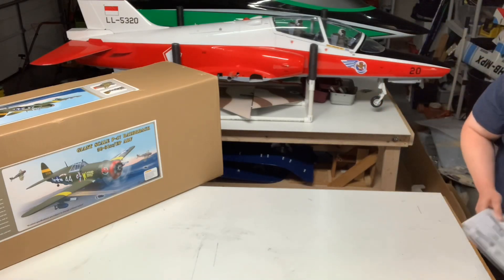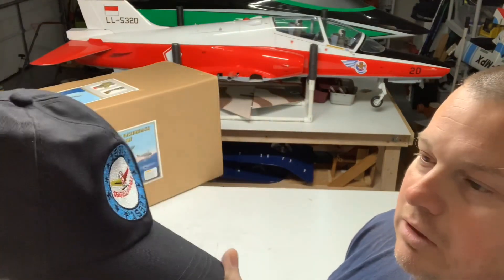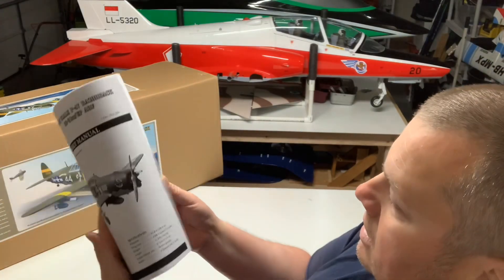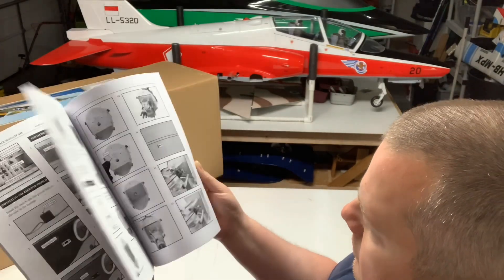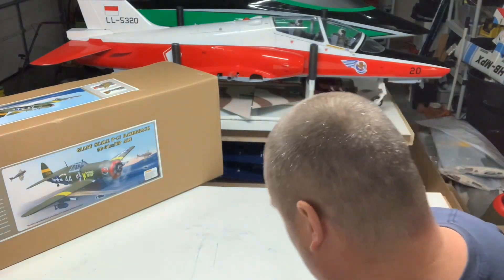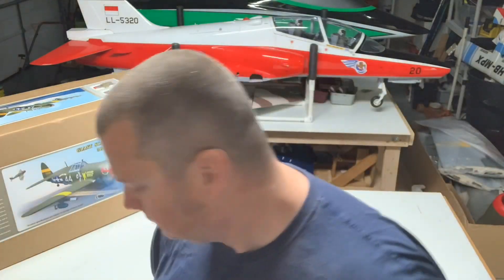Looks like we got a hat — 1998 Seagull Models. Not really much of a hat guy, but I'm sure I can give it to someone in the club. Obviously got your manual, which actually looks fairly detailed, which is always nice. This is my first Seagull kit, so we'll see how the quality is. Looks like there's some of the kits that they currently have — things of that nature — you can see all that stuff online.